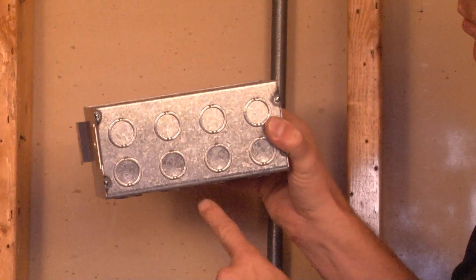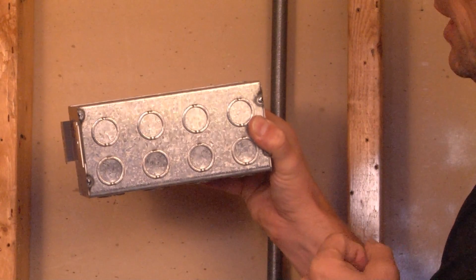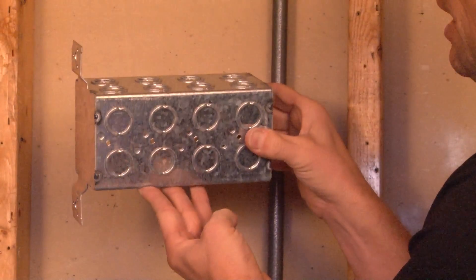TB435F is 3½ inches deep for huge wire capacity or deep devices, and it has double-stacked ½ and ¾ inch concentric knockouts on the sides and the bottom.